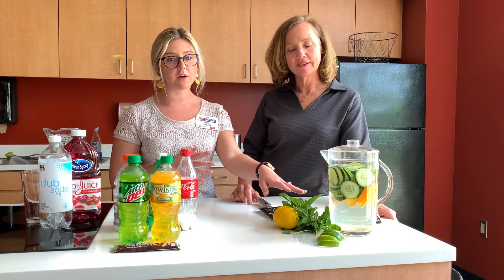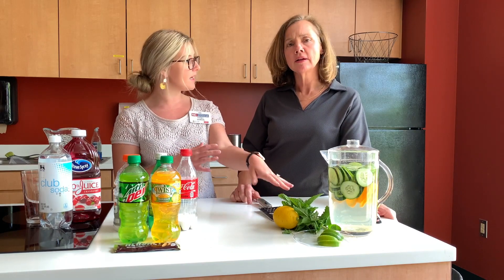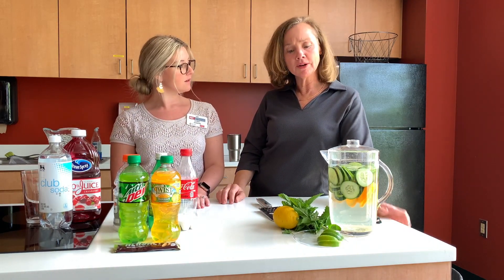Strawberries are in season. We do have a strawberry mint water on our Med Instead of Meds website. The strawberry and mint, and strawberry and spinach strawberry salad is hot on the menu now.